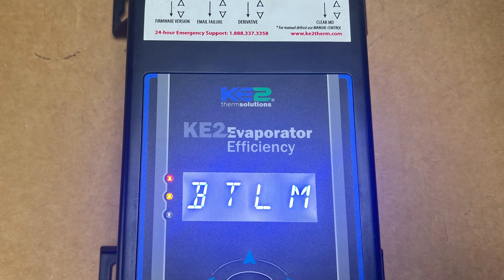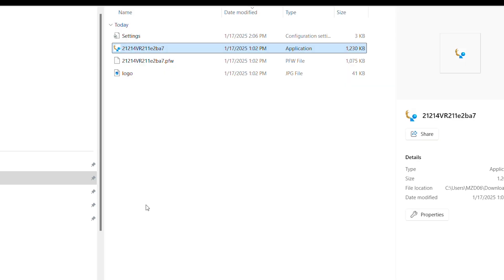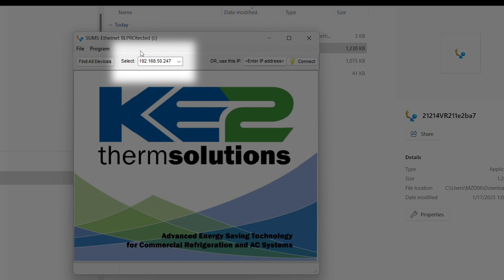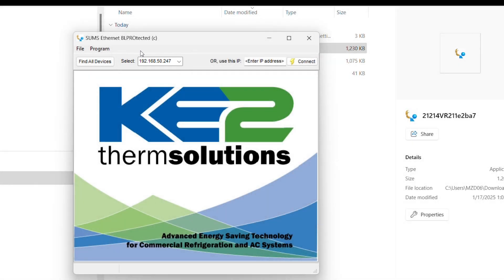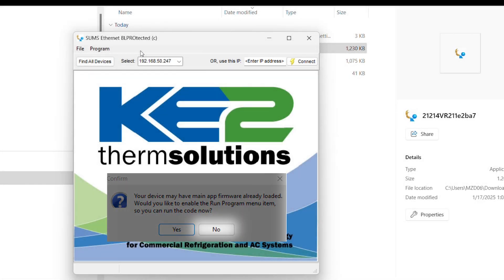Now the controller is in bootloader mode and BTLM is displayed on the front of the controller. From the folder that you created in the preliminary steps, double click the application file to launch the bootloader program. Click run anyway. Confirm that the bootloader program has located the controller at the controller's pre-configured IP address. At this point, you could be hit with one or more messages. If you receive a message from your PC's firewall, make sure you allow it. If you receive a message that no controllers are in bootloader mode, manually enter the IP address on the right hand side and click connect. And if you're asked to run code now in the pop-up box, select no.